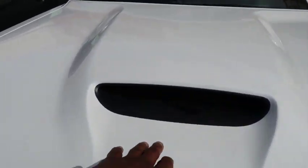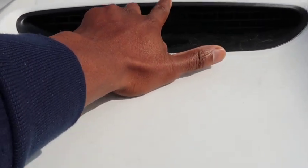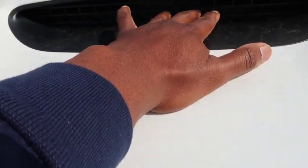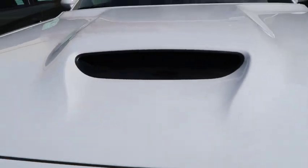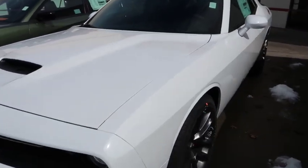You've also got a functional breathing apparatus right here on the hood. You can actually stick your finger in it — it's an active, functional breathing apparatus. Let's move to the side of the car.